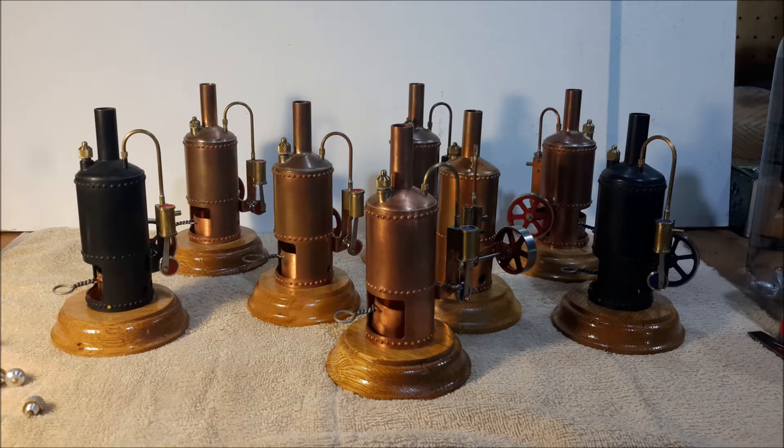I think I've got two, four, six — I've got eight of them. I probably have more someplace around.